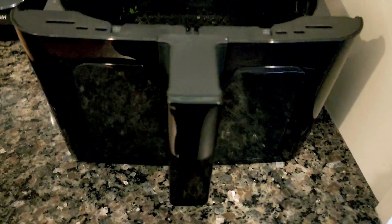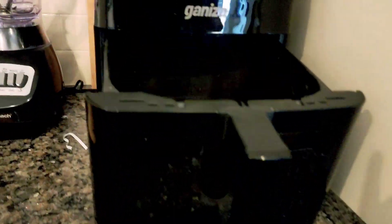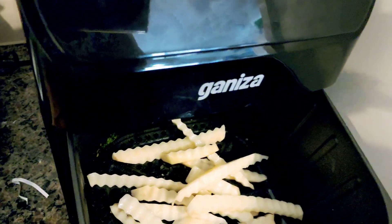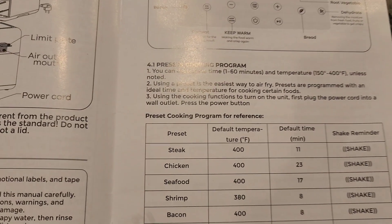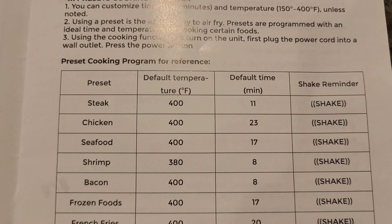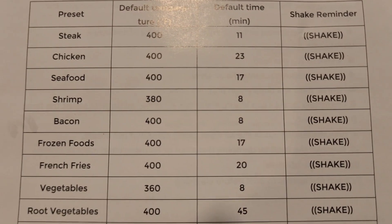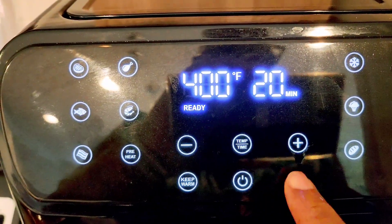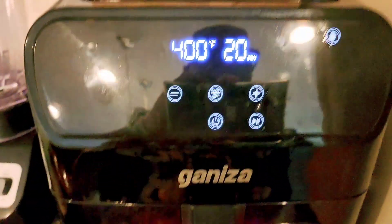Then put them right down in the air fryer — 400 degrees for 20 minutes. Make sure you shake them in your air fryer from time to time. My air fryer has a little light. You may want to go 20 to 25 minutes, depending on your air fryer.